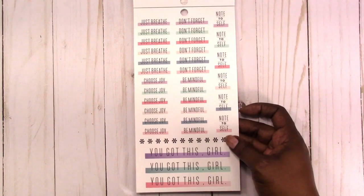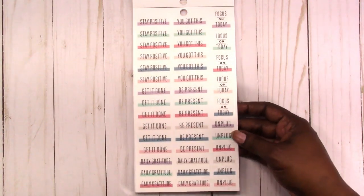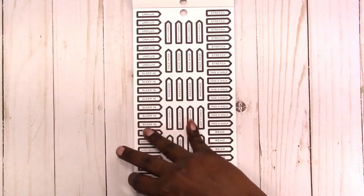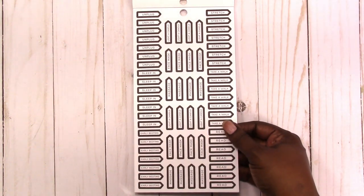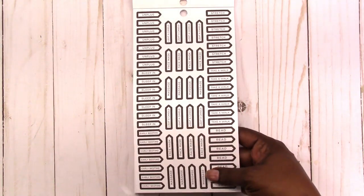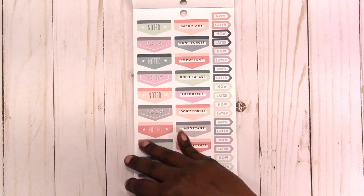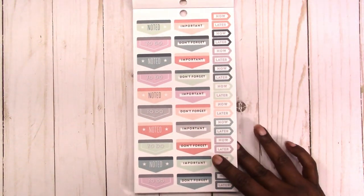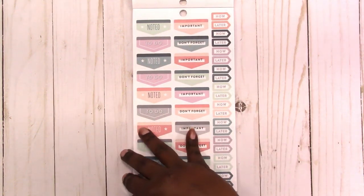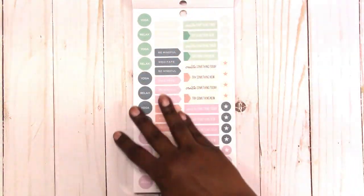Me time, gratitude, no junk food, go to bed by, tidy up, walking, just breathe, don't forget, choose joy, reminder, be mindful, note to self, you got this girl — lots of word stickers, I like that. Then these little flags: sleep in, unplug, stretch, take a walk, read, early bedtime, massage, facial masks, light a candle. These odd shapes — I never really know how to use those, but I try to use them more. Now and later stickers: yoga, relax.